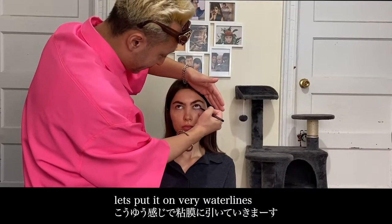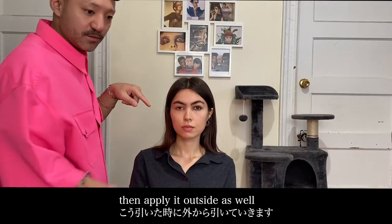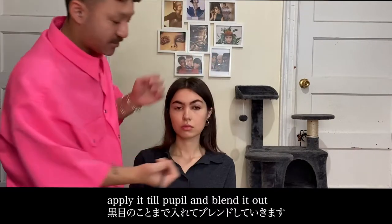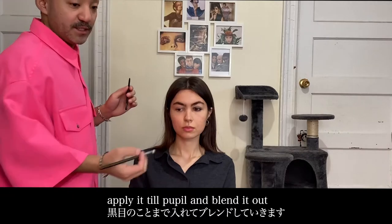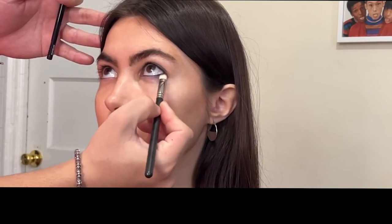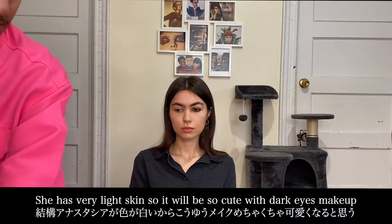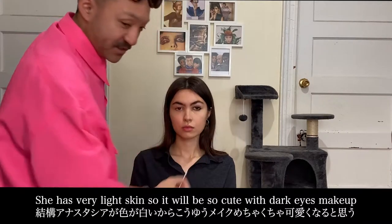We use our skin to make it a little better — beautiful! Anastasia is white, so it's so cute.